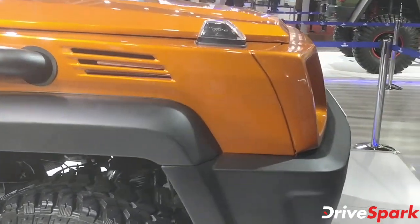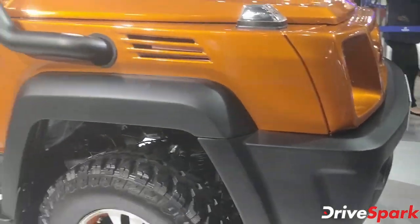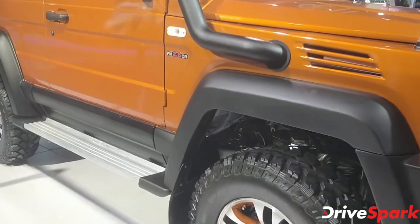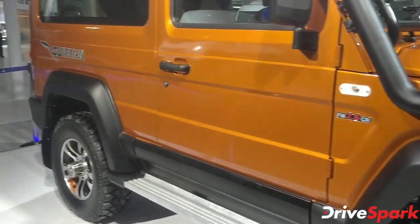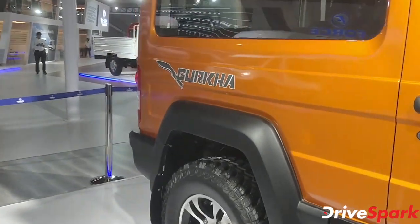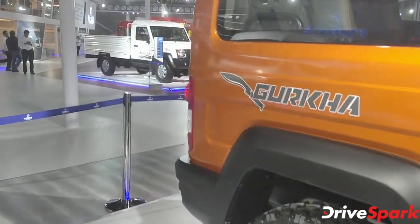You've also got a five-speed manual gearbox driving both front and rear wheels. The Gurkha is a legend when it comes to off-road driving — in off-roading circles, this car commands massive respect.